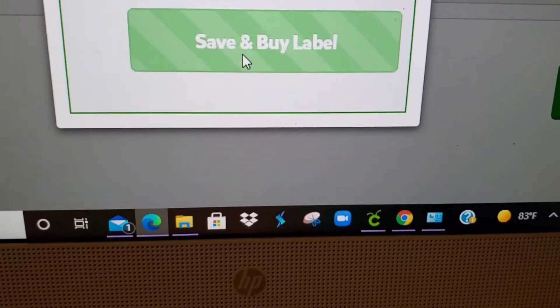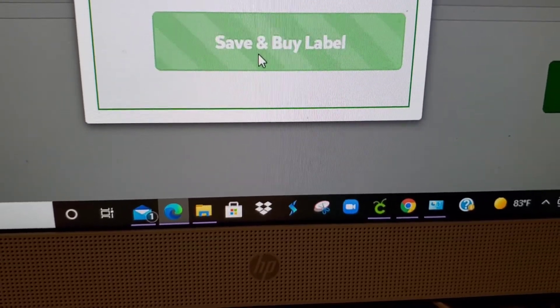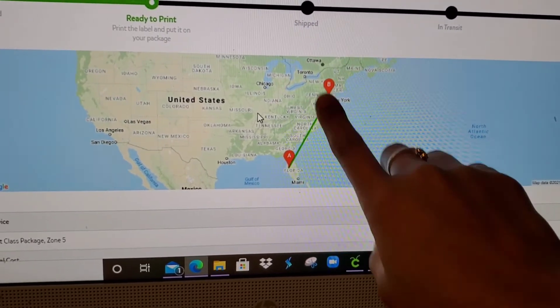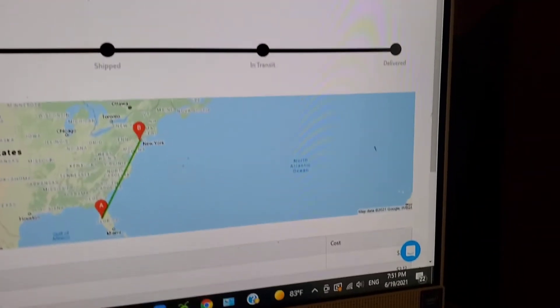I was looking at a couple of YouTubers and they suggested this one as well, because you don't have to put money in upfront — you just buy labels as you go. I thought that was cool, so I don't have to load money in just to use one label. I'm going to put my info in and then I'll be back. Let's save and buy the label. It says it's going from Florida all the way to New Jersey, and we're going to print.